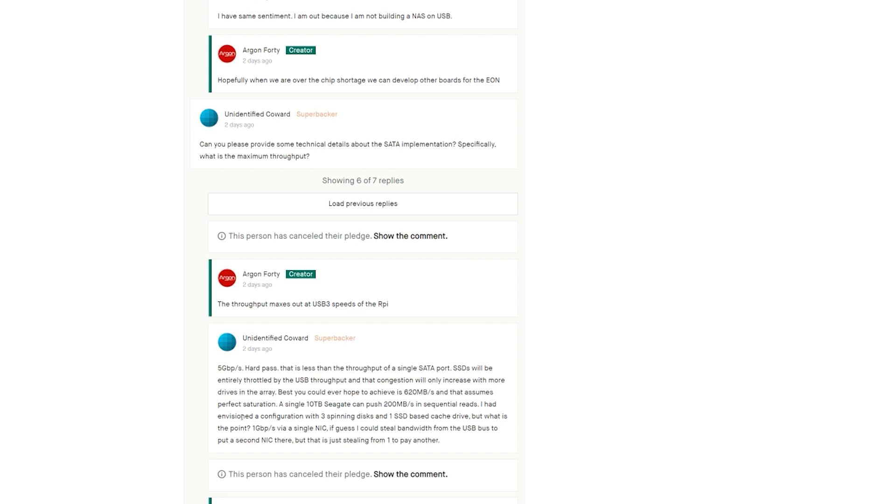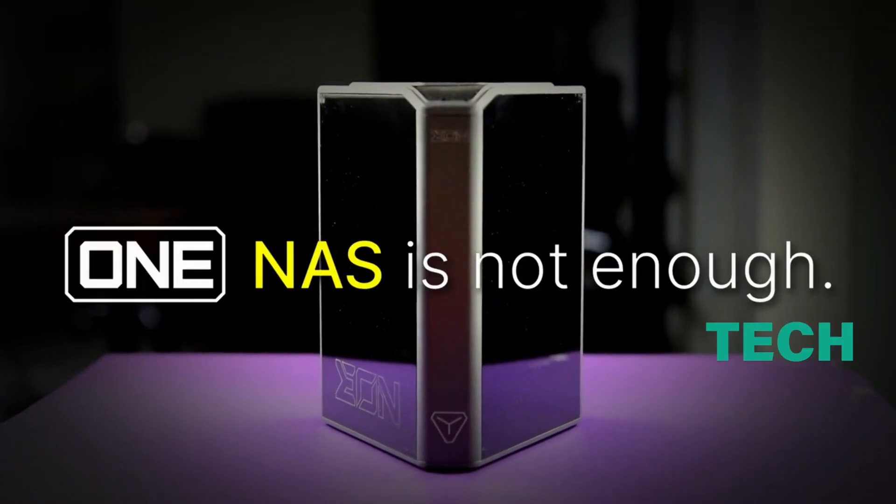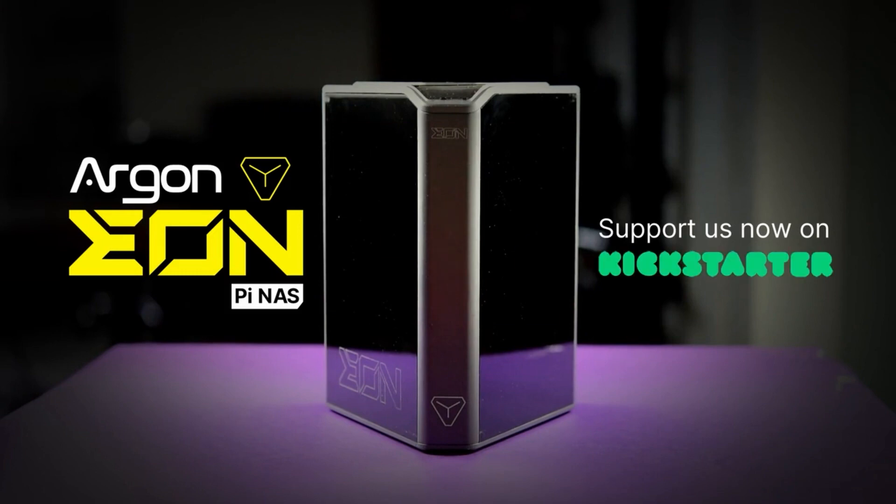A nice touch is that you'll be able to add drives bigger than 2.5 inches, which is useful if you have old drives lying around. After reading a few articles online, I came across some unimpressed users claiming it wasn't what they expected — though I'm not sure what they were expecting given Argon40's excellent track record with Raspberry Pi 4 cases. If you're looking for enterprise-level storage, this Kickstarter probably isn't for you. But if you want to move your data to a dedicated NAS server, this is one of the cheapest decent options available.